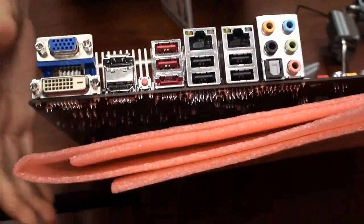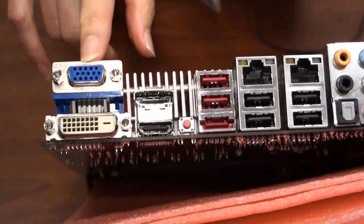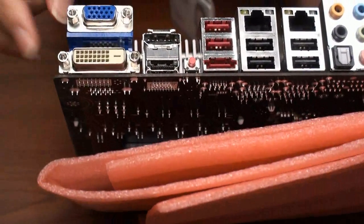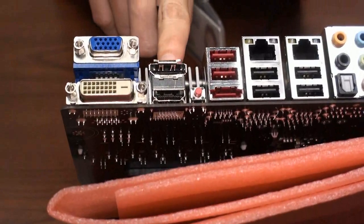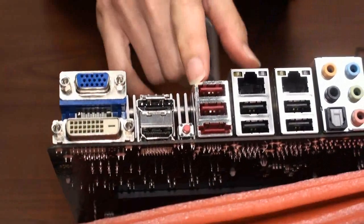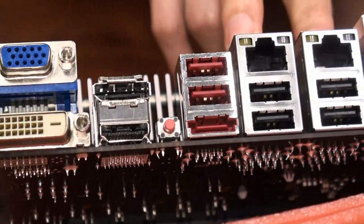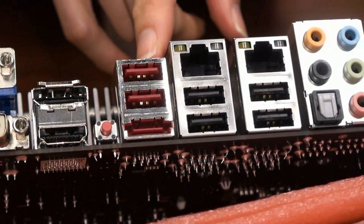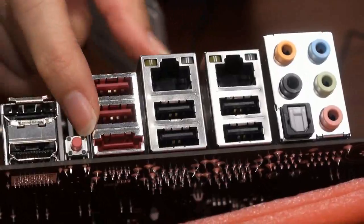Let's see the back panel. We have four different types of VGA output: DVI, HDMI, and also DisplayPort. We also have the classic mouse button from the back panel, and dual LAN, up to six USB ports, and one eSATA.